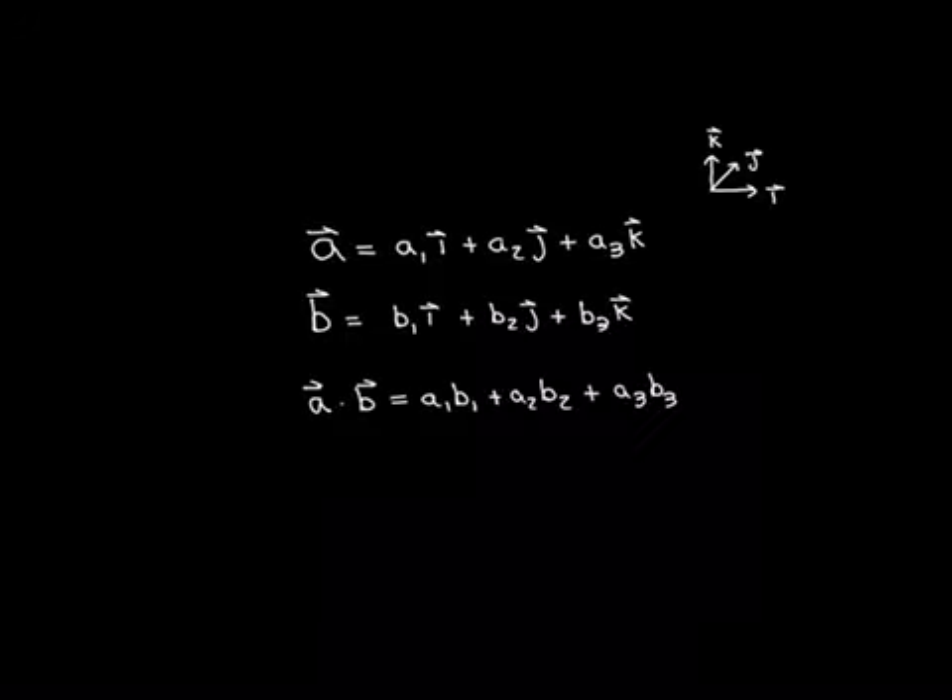We can then write all other vectors as linear combinations of these basis vectors. For example, the vector A will have a component in the direction of vector I, which we'll call A1, plus a component in the direction of vector J, which we'll call A2, plus a component A3 in the direction of the vector K.